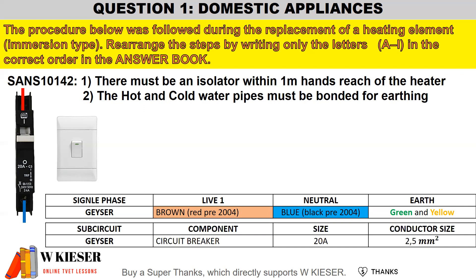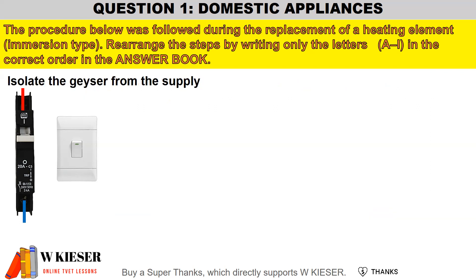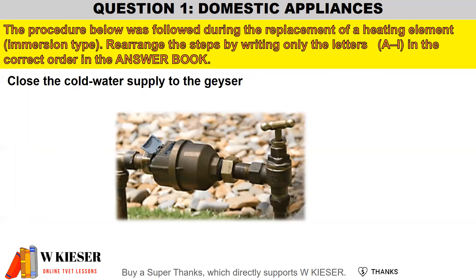Let's look at the steps of replacing a heating element. First, isolate the geyser from the supply, making sure that the circuit breaker is off and the isolator is switched off. Then close the mains water supply to make sure that we don't waste any water.